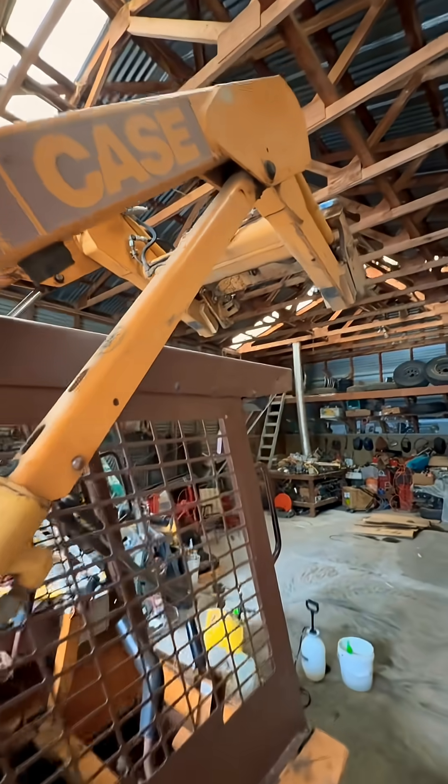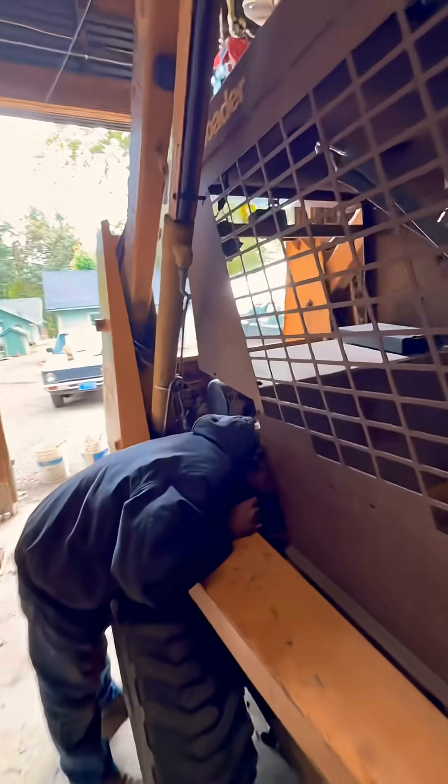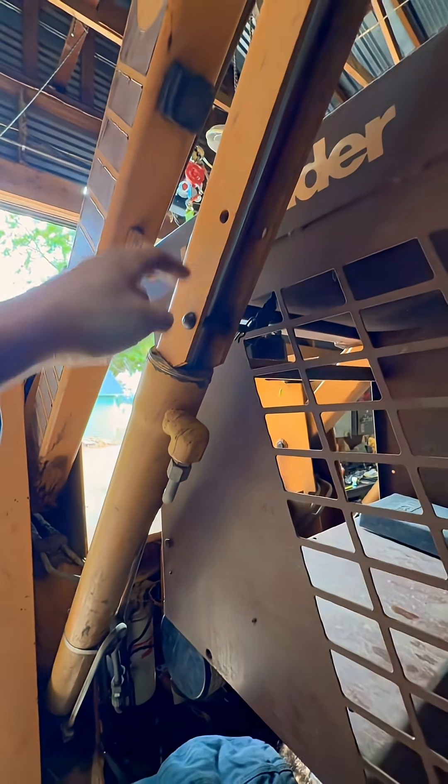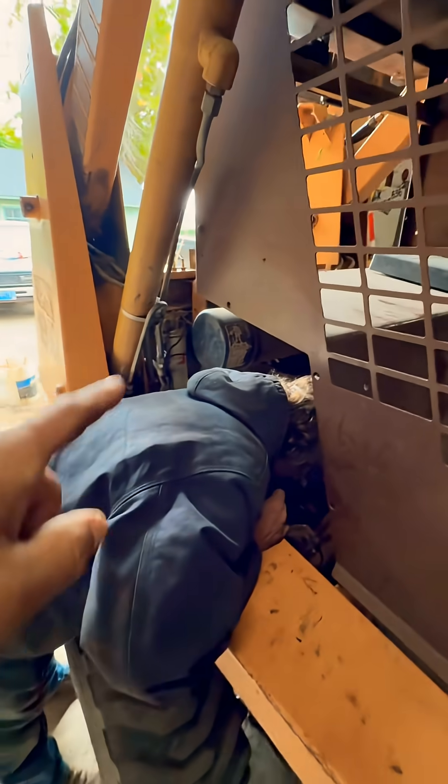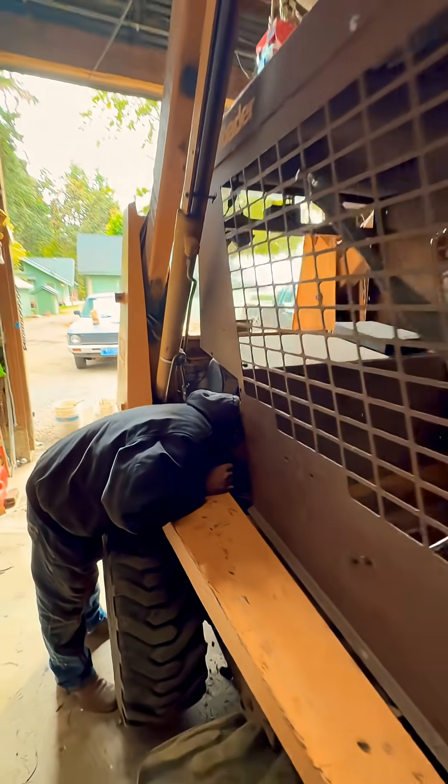Hopefully you like that tip and it helps you stay safe while working on your machine. This is why you want to secure your hydraulics with a positive stop and your safety lock. Never get in a machine like this if it isn't activated, because if the hydraulics bleed off, needless to say you can see what would happen to this worker right here.